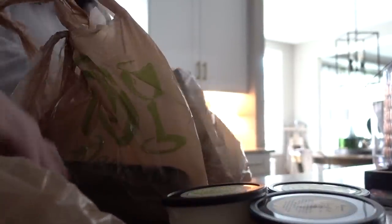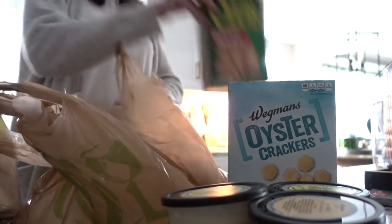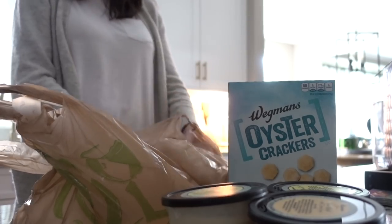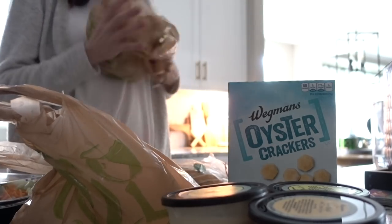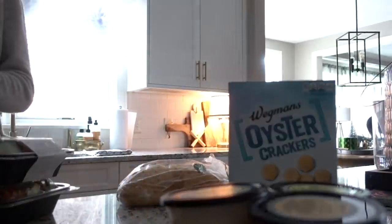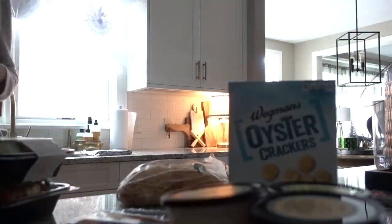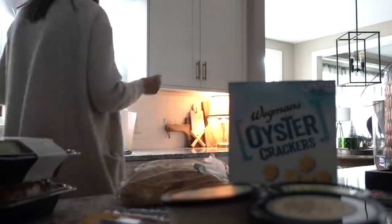The Instacart order is here. I got us different soups: chicken noodle, tomato basil and orzo, and broccoli and Vermont white cheddar. Crackers. Diet Coke — clutch, so needed. Then I got us some salads, some oranges to throw in our wine, and a cheese tray with rosemary. I mean, what more could you want?